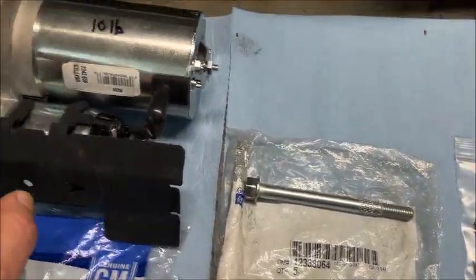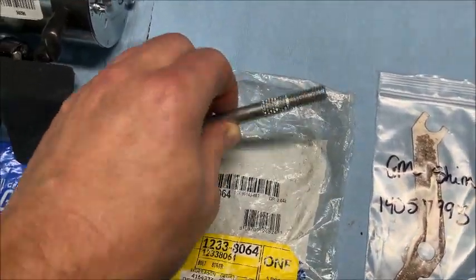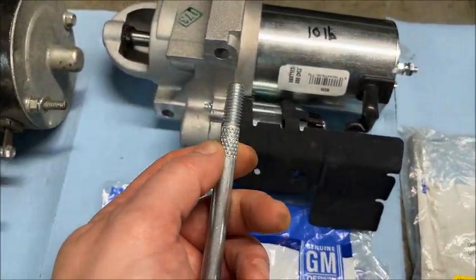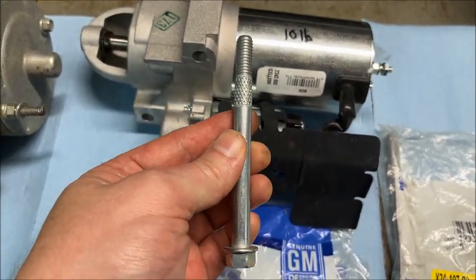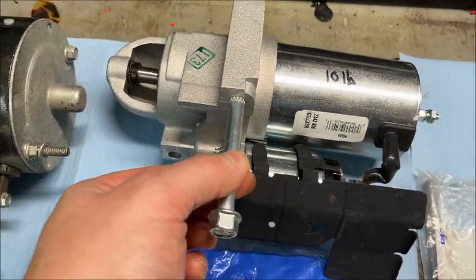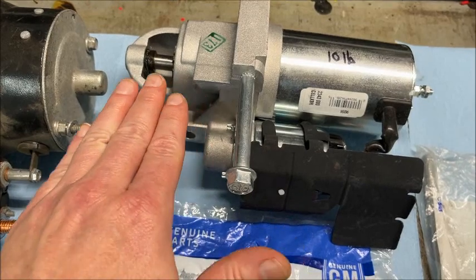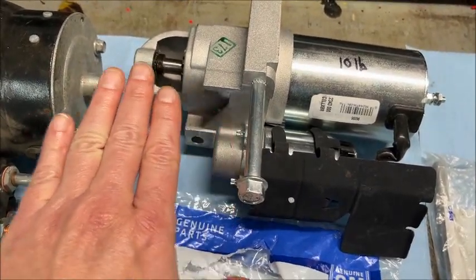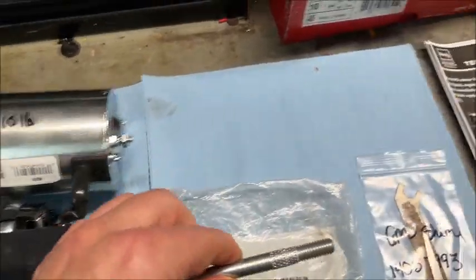Depending on which one you have, if you have the staggered pattern you'll need two of the long bolts. These are special bolts — notice the shoulder is bigger, it's an asymmetric size, bigger than the old-school bolts. It gets tight right about there and that centers everything up on the bolt holes so it's all properly aligned when it engages the flywheel, so as not to cause abnormal wear.